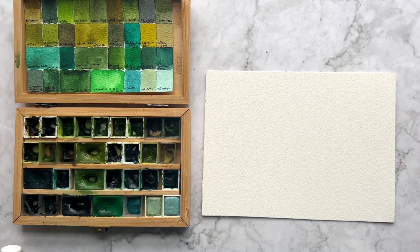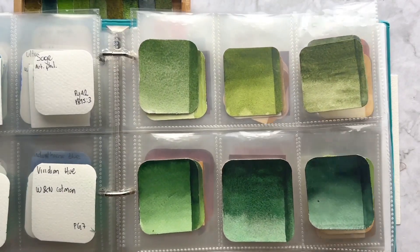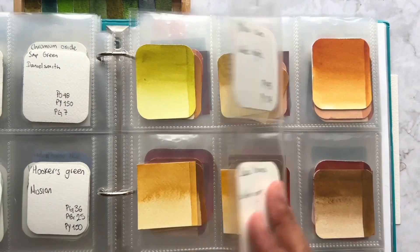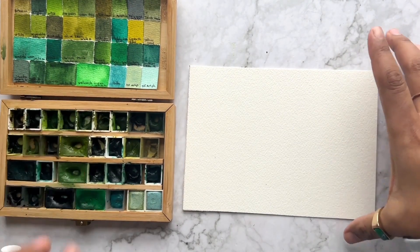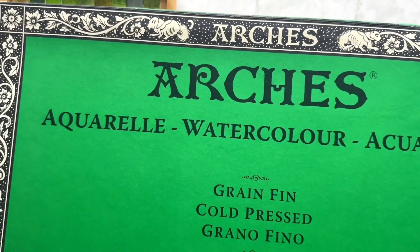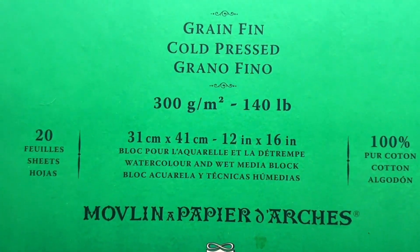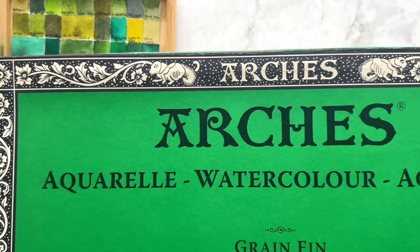I found this tip from a watercolor teacher and artist that I really love — she's a great teacher. Go and learn from her about pigments, whether you're starting with watercolors or already an experienced artist. She is great with pigments and teaches a lot of tips about watercolors. So I made this book inspired by her. The paper I use for the color swatches is Arches grain fin cold press — I really love this paper, it's what I use for almost all my watercolors.